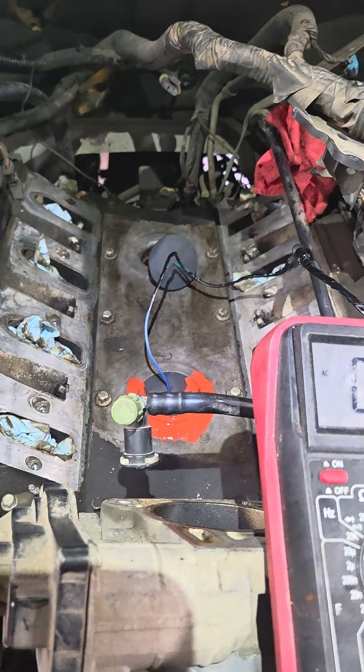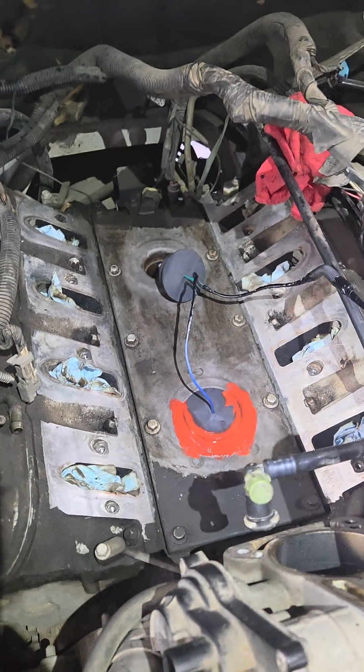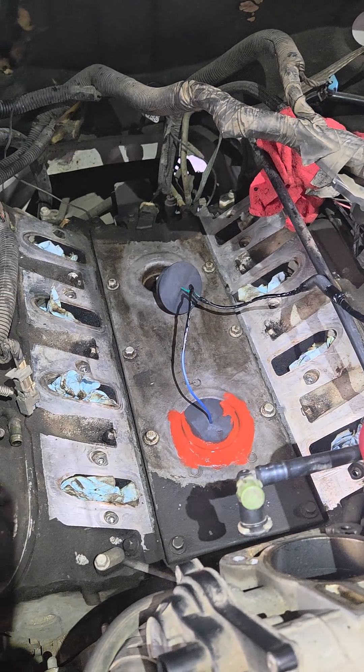Today we're talking about GM LS platforms and their knock sensors. You've got two of these — both are under the intake, one forward and one in the back.